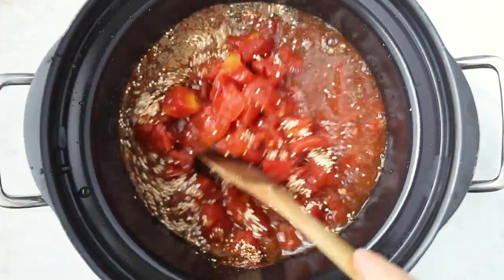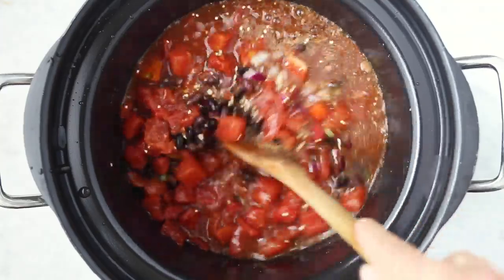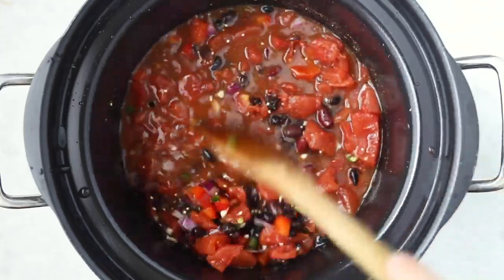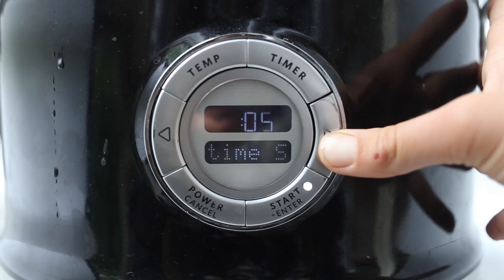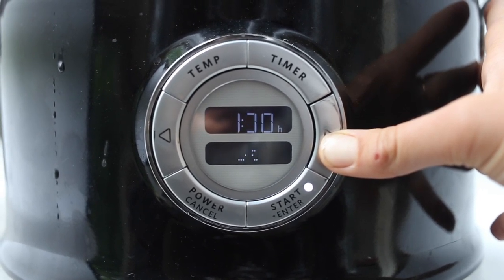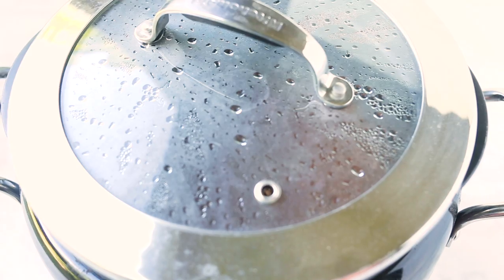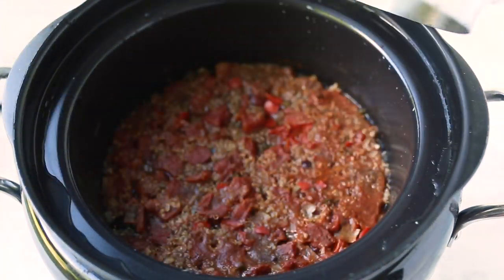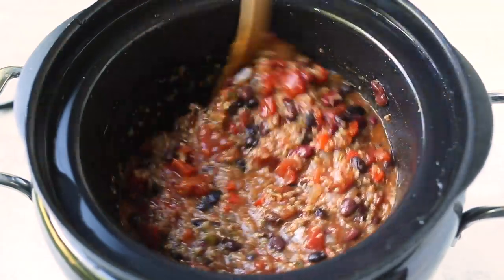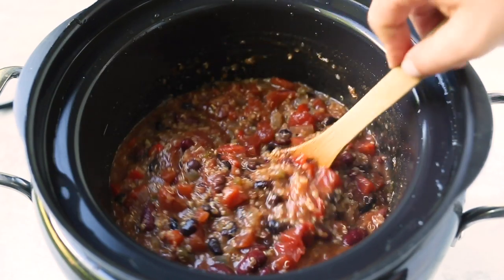And to finish everything off, we are adding in vegetable broth. You are going to give this a quick stir so that it's combined, and then pop the lid on. We are setting this on high for four hours, or you can cook it on low for six to eight hours. Once your slow cooker has done its thing, your chili will be nice and thick and gorgeous. You can take the lid off and give it a stir. If it's a little bit too thick for your liking, you can add a little bit of water or extra vegetable broth.